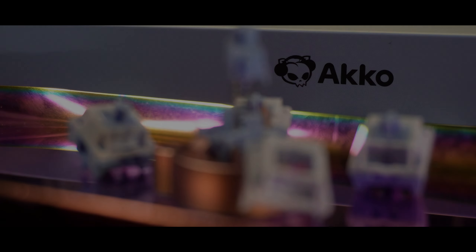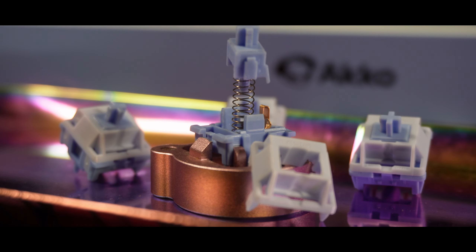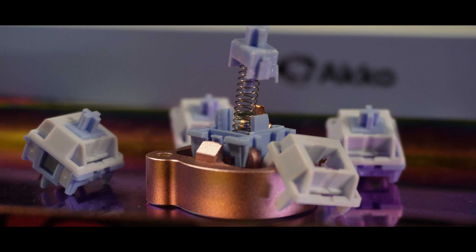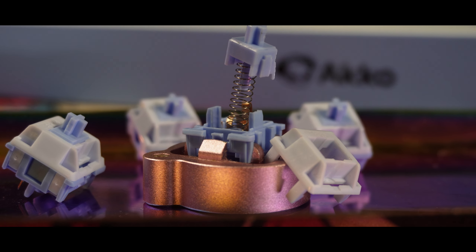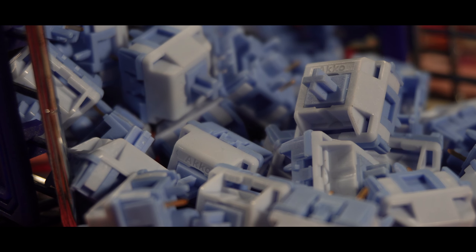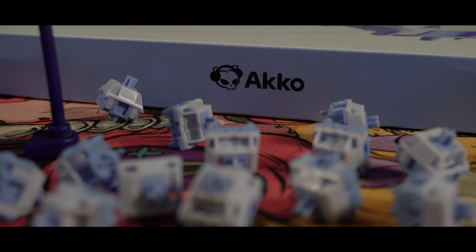Let's take a look at the switches. This is a 5-pin linear switch. It's using PA12 for the top housing, modified nylon on the bottom housing, and a POK stem for the smooth long pole experience. It travels at 3.5mm across the switch. For the springs, I'm very glad that they went with 22mm single-stage springs, but I'm not a fan of the 37g actuation force with a 43g bottom-out force — so on paper, it's very light. The switch comes pre-factory lubed and costs around $13.99 for 45 pieces.